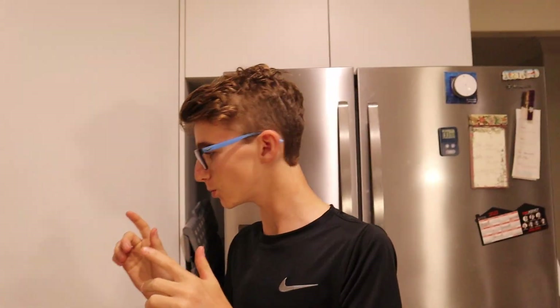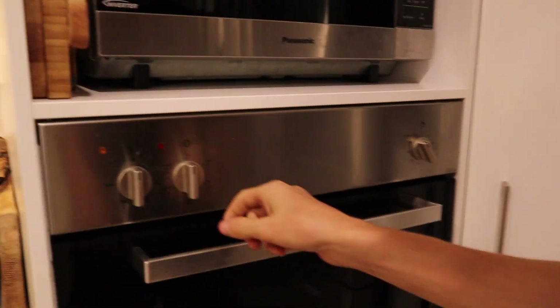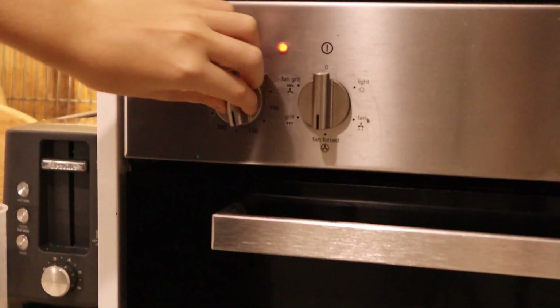Preheating the oven to — what was it? 160 degrees Celsius. How do I use an oven? You've not put it to the right numbers. Grease and line some baking trays.